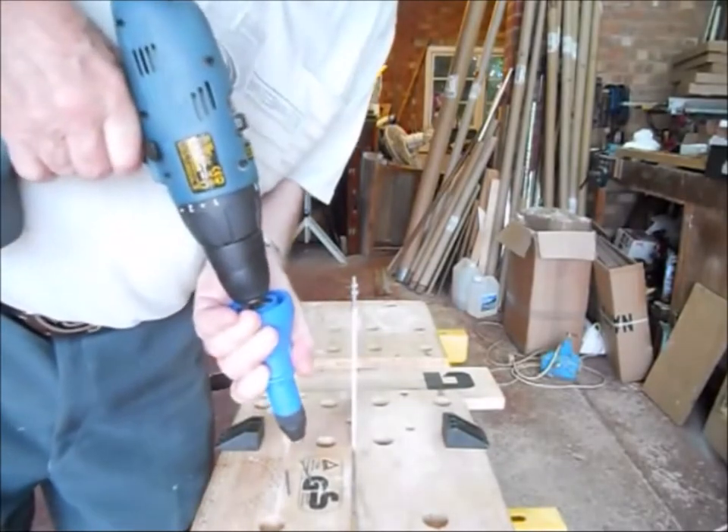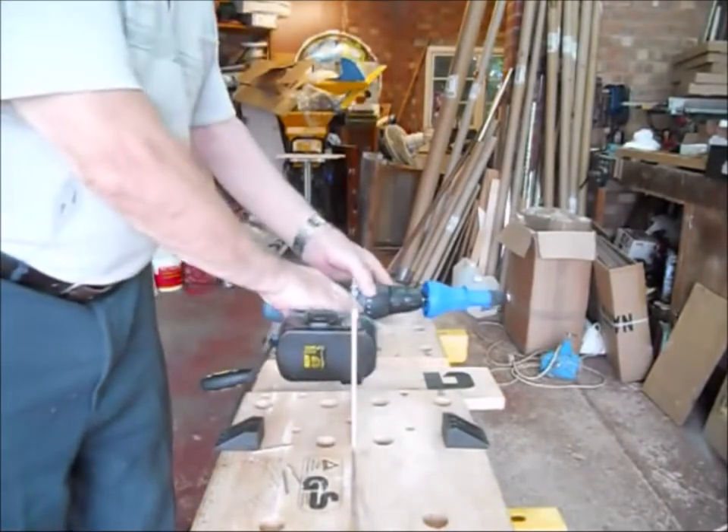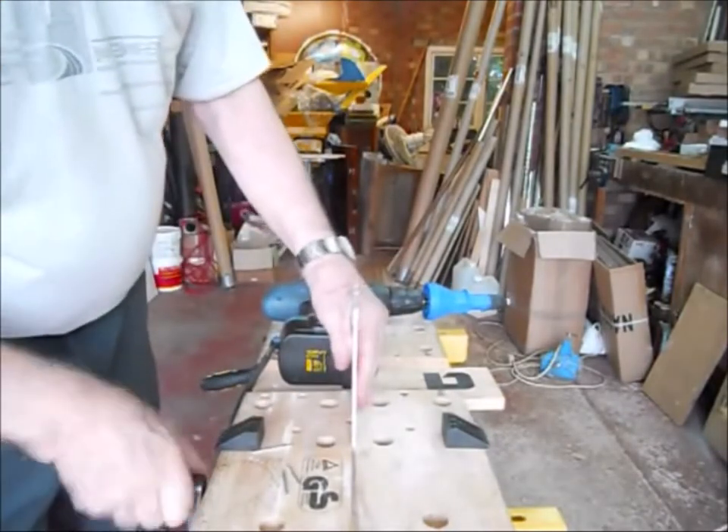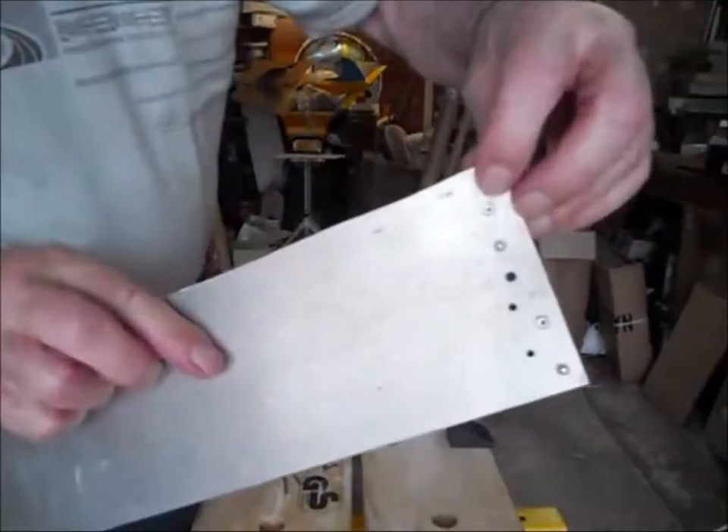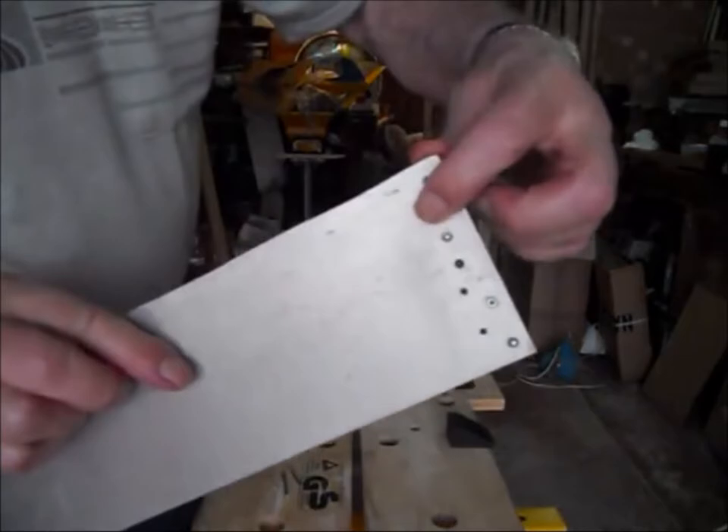That's it. Job done. The rivets, as you see, work just by pulling a ball at the back of the work piece.